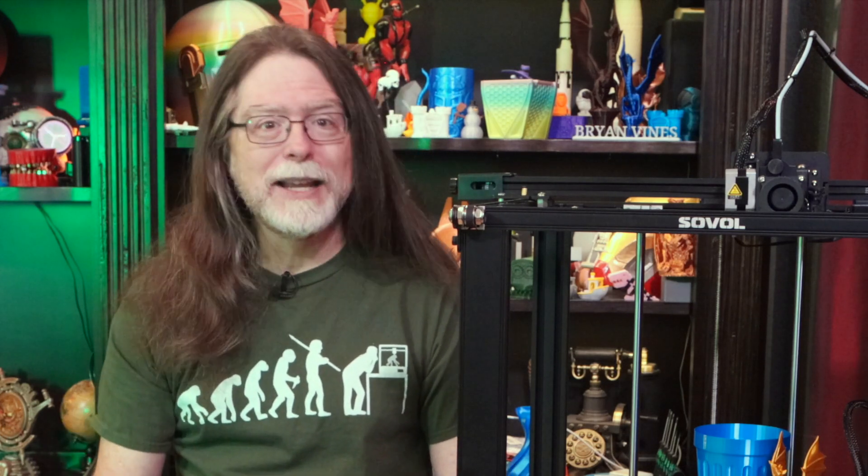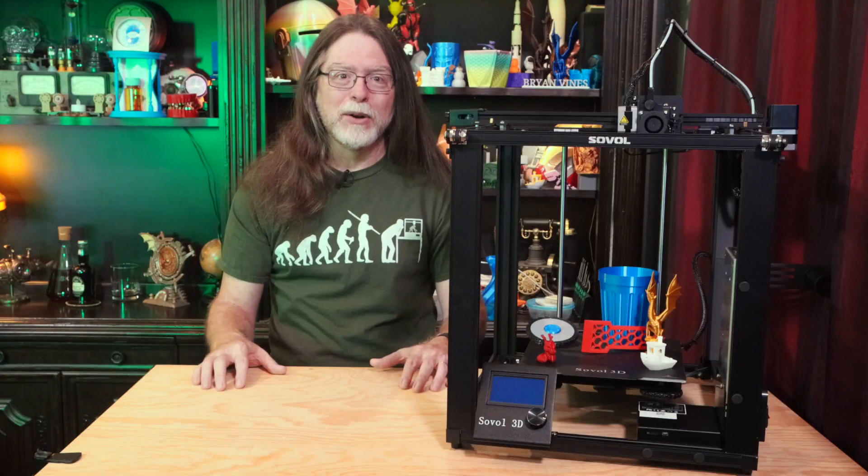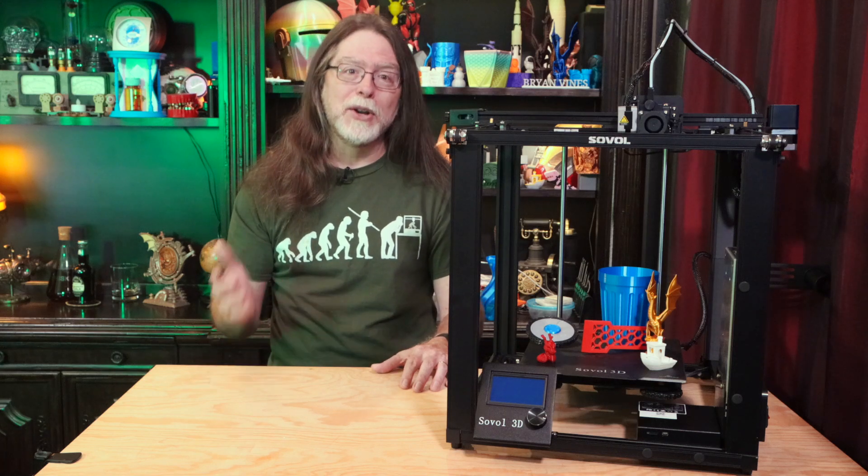It's a lot like a Creality Ender 5 Pro in that they share a number of features. It's a big cube-shaped printer, but it's not using a core XY motion system. This is still a Cartesian printer with separate motors controlling the X, Y, and Z axes.